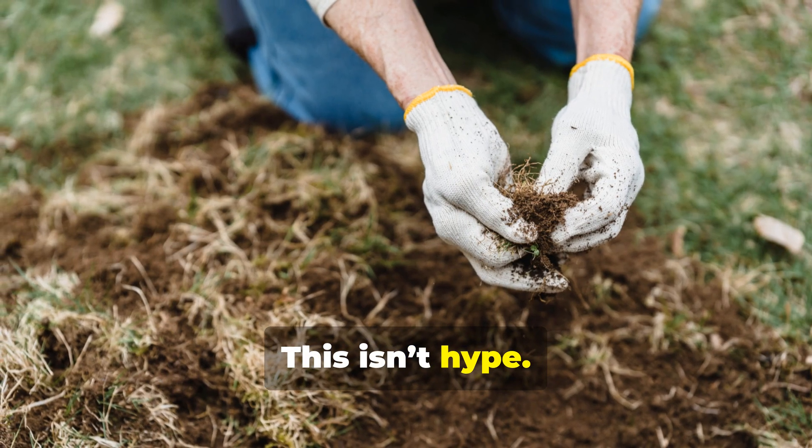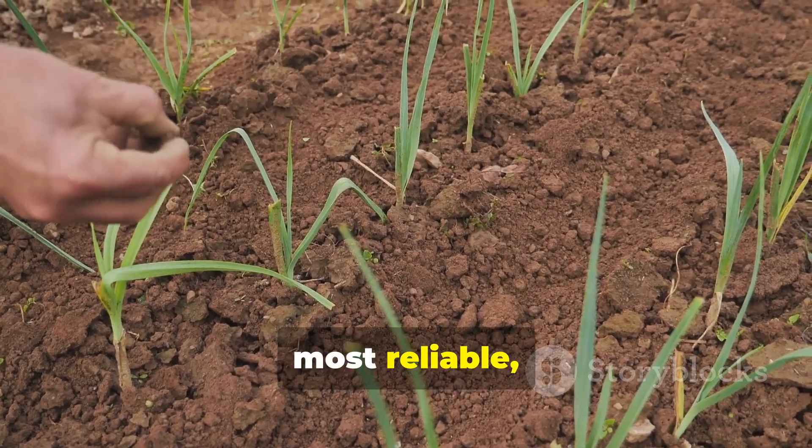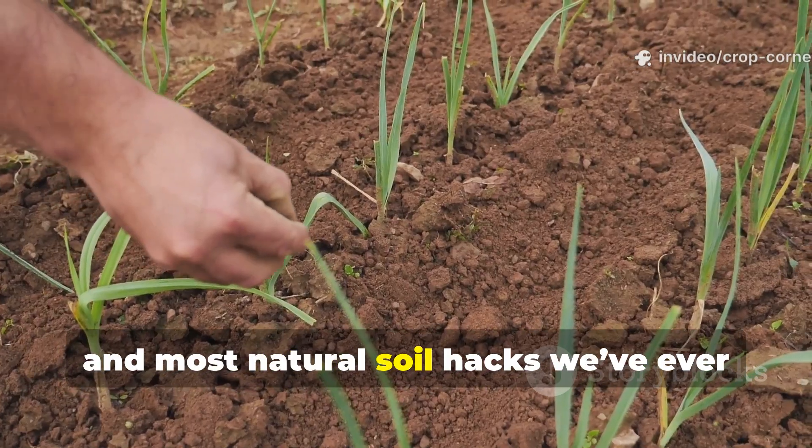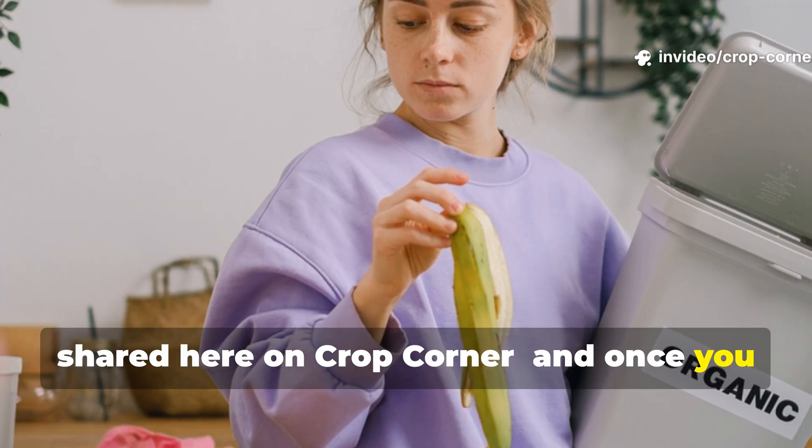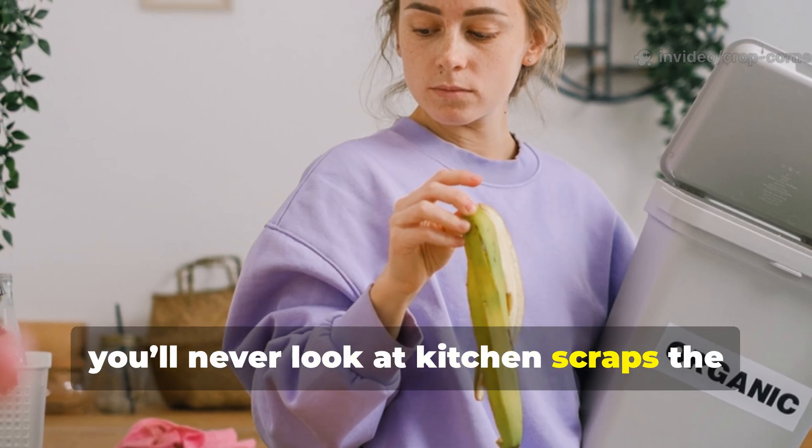This isn't hype. It's one of the fastest, most reliable, and most natural soil hacks we've ever shared here on Crop Corner. And once you try it, you'll never look at kitchen scraps the same way again.